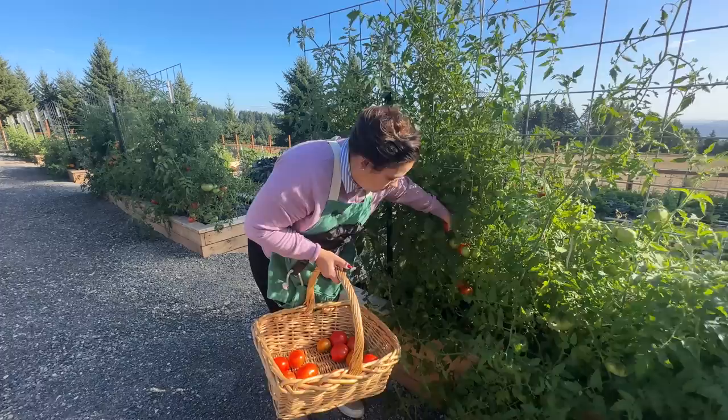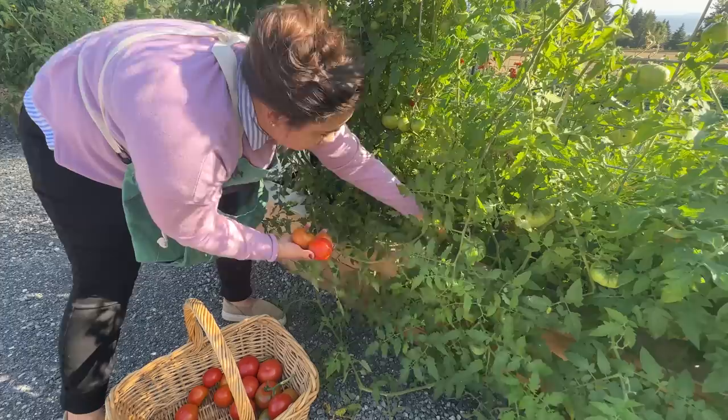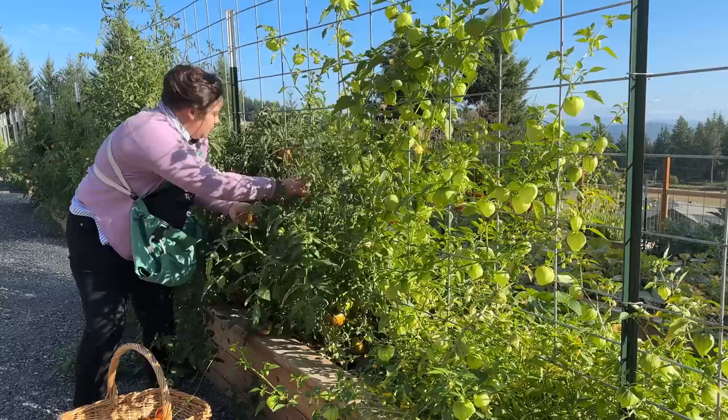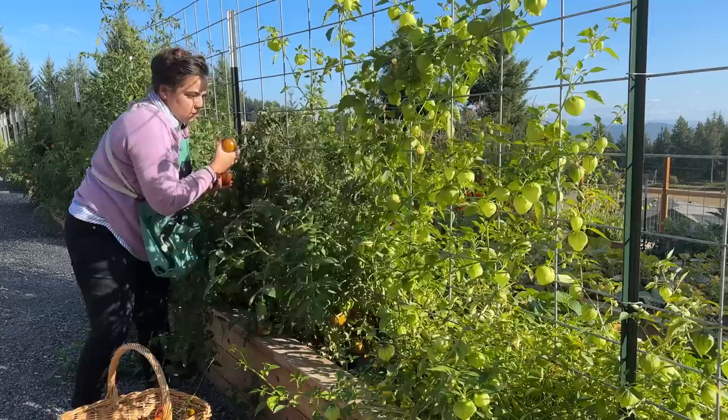It has been a huge blessing the amount of produce that's come out of this garden this year. Not only have Josh and I been able to enjoy eating fresh produce for the last four months, but I've been able to gift a bunch of it to loved ones and to people in my local community, which has been a massive blessing. But there are a couple things I want to do a little bit different next year. One thing is I want to cut back on tomatoes, and I want to increase the tomatillos.